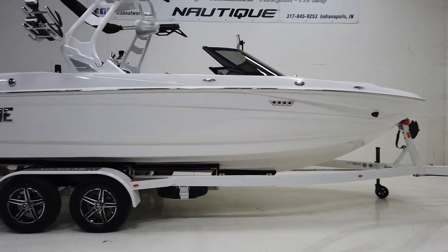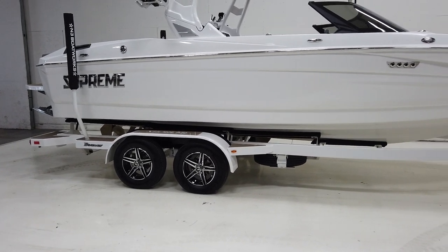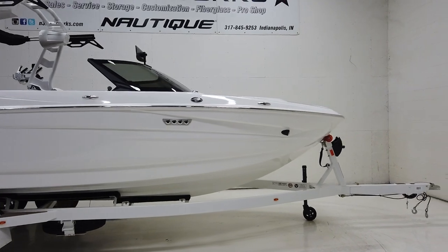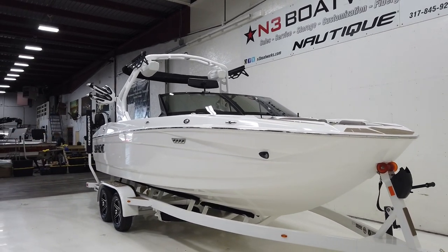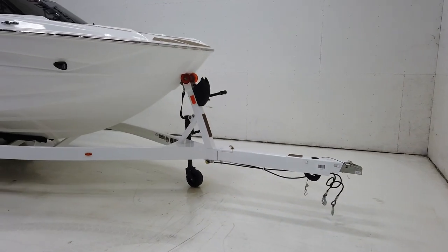It's sitting on a Boatmate trailer — tandem axle with five-spoke brushed wheels. We did window tint up front, option on docking lights, and it has that chopped windshield on the Supremes as well, with a swing tongue on the trailer.